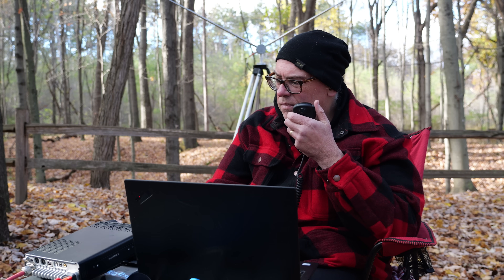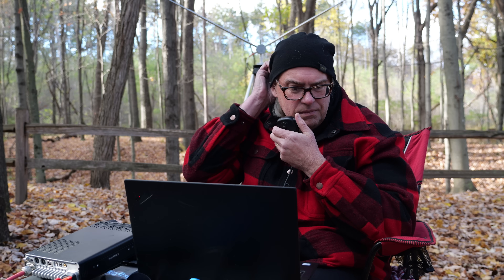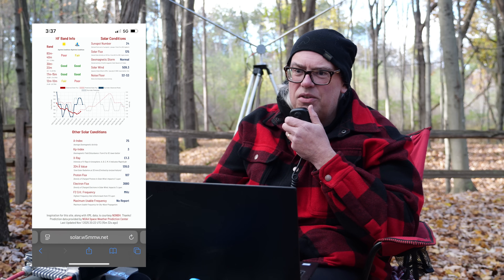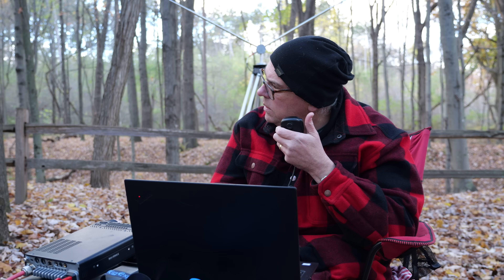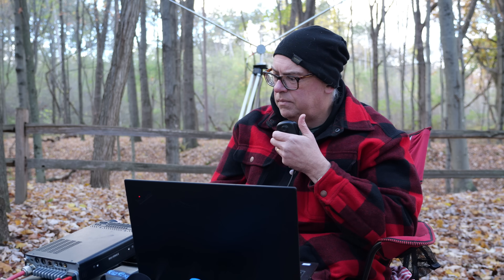Working KQ4SBE on 10 meters — giving them a 5/5 into Wisconsin US 1455, and getting back 5/5-5/5 into Tampa Bay, Florida from operator Barry. 10 meters is waking up today — had my doubts, but good to get contacts in the log. Also working KP4MDE and getting a 5/3 report from Puerto Rico. That's my second Puerto Rico contact today. The Hextenna is clearly performing well on the higher bands with DX-capable signal reports.